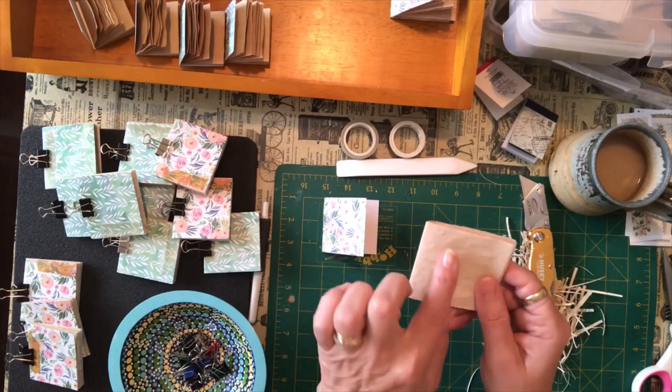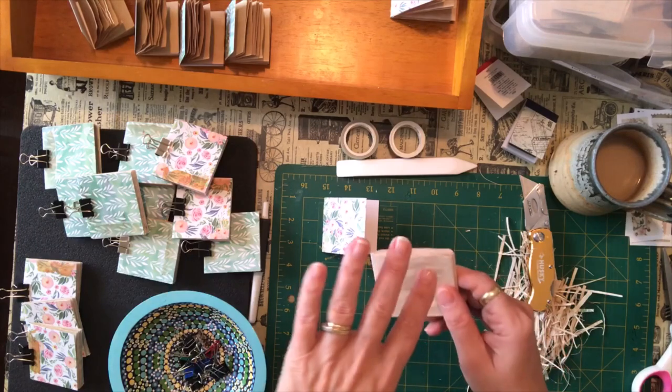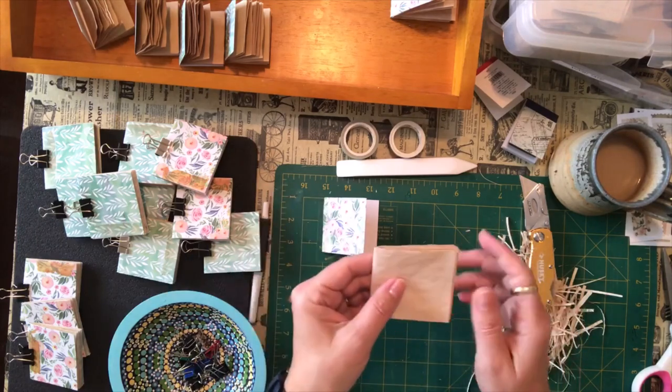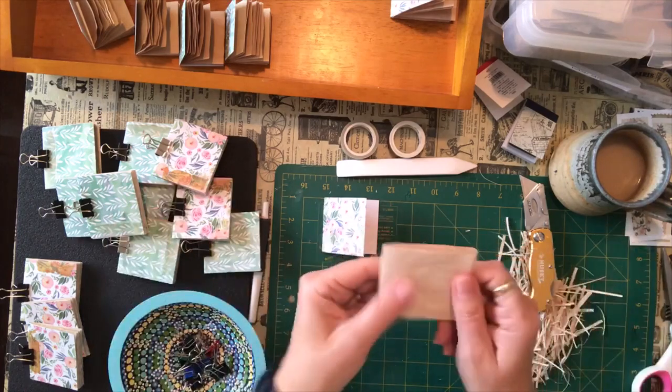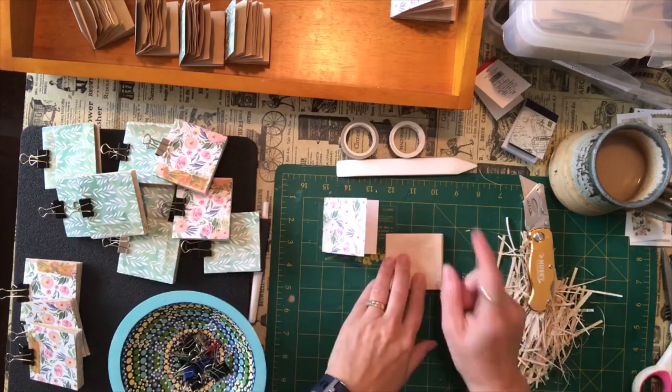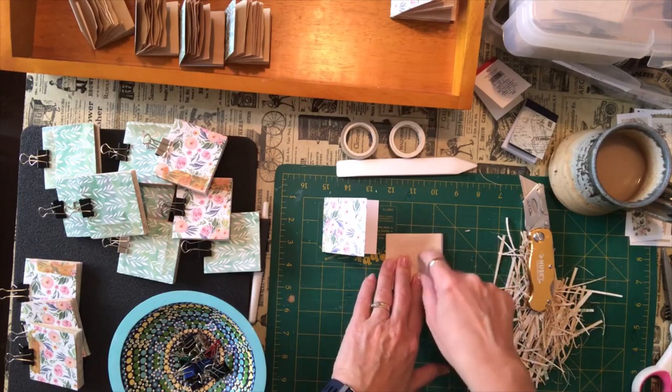Do something creative every day and you can write down what you've done or draw a picture. You can use them for Bible verses, whatever you like. These were just scraps and I'm going to get my little number stamps and stamp the day on each of these pages.